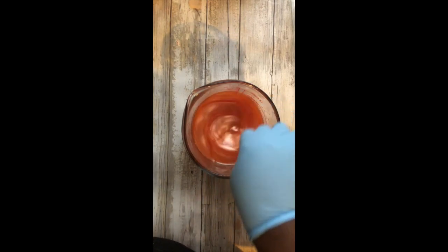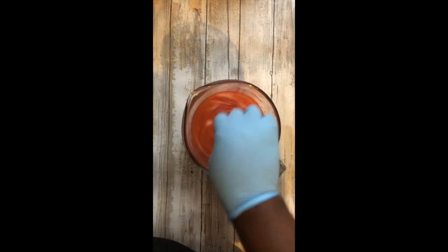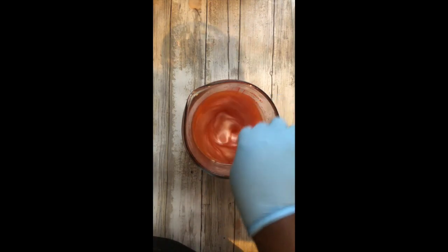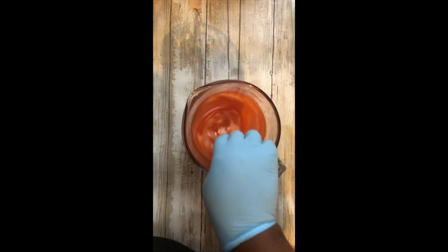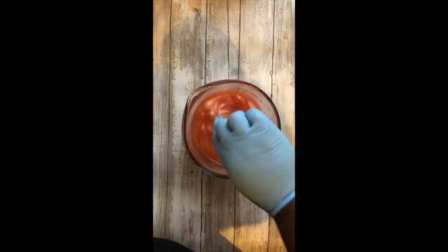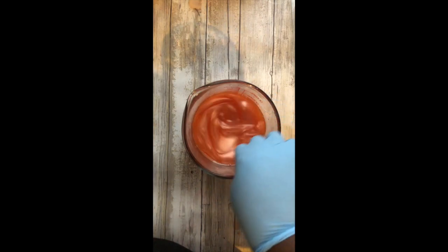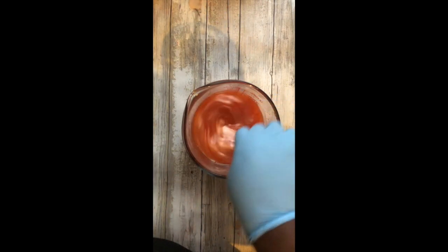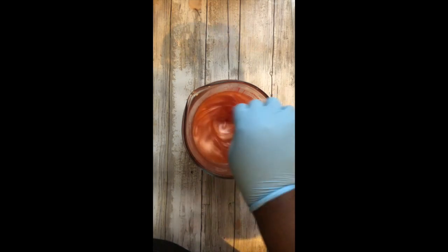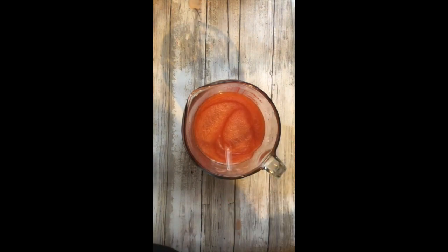My wax melt clamshells — the max heat they can take, or the pouring temperature — is 140 degrees Fahrenheit. My wax can't be any hotter than 140 degrees. Personally, I like to pour at about 130–135 degrees. I'm going to pause the video because this has quite a ways to go to cool down — it's at 143–145 degrees — so I'll be back for pouring.